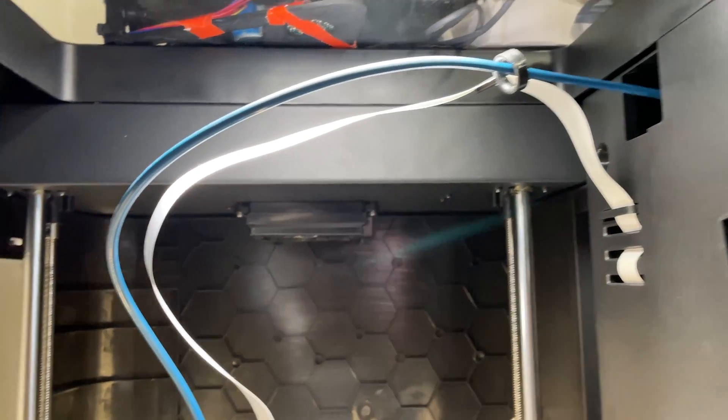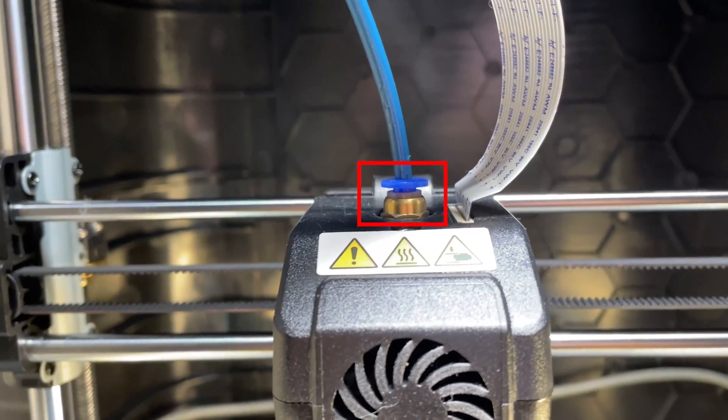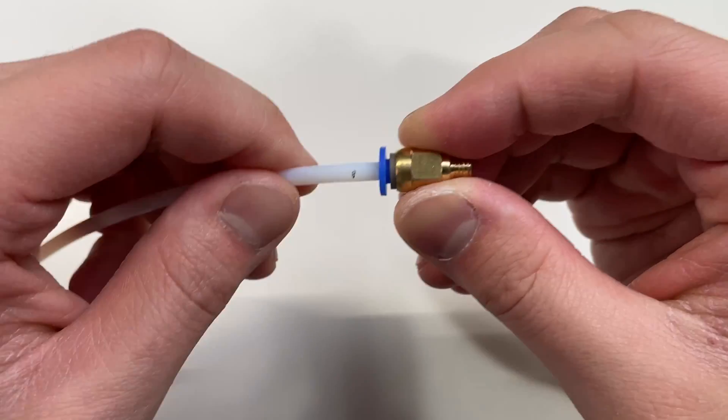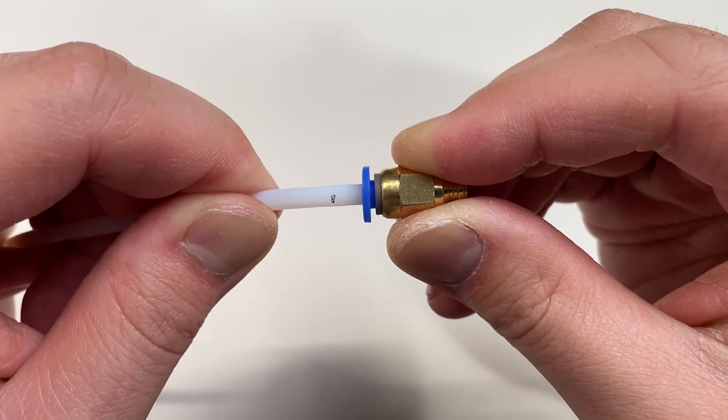The fifth and sixth upgrades are kind of combined. One is the PTFE tube — I changed it to Capricorn tubing — and two is the actual pipe fitting. The reason I changed the pipe fitting: I'll show you in the video, but whenever you're retracting, you can see the pipe fitting moving. With the new Capricorn fitting, it's rock solid. It doesn't move at all, making your retractions a lot tighter so you can use a slightly lower retraction distance.